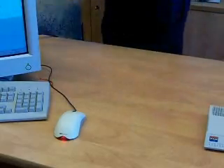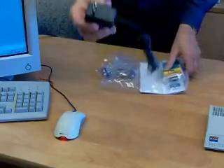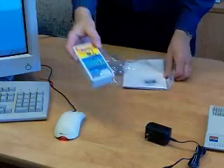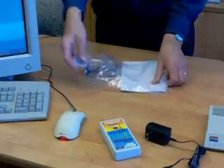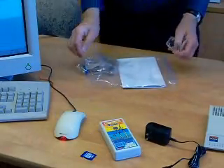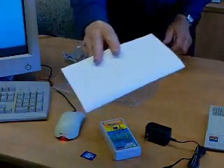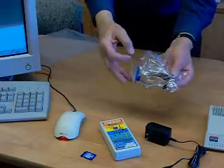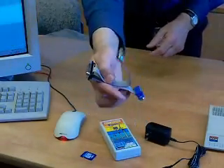Unpack the equipment: power supply, Model TG recorder, a simple and common 1GB memory card or greater, instructions, a T-Tap device, and cable assembly.